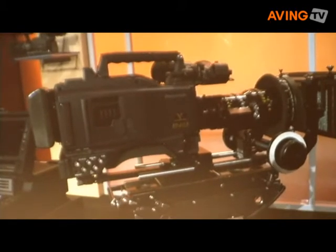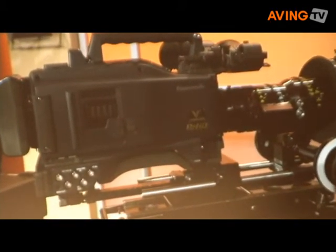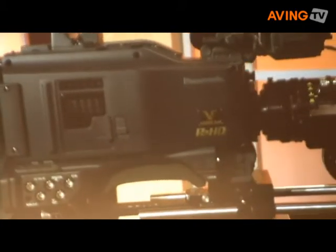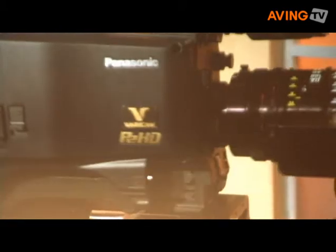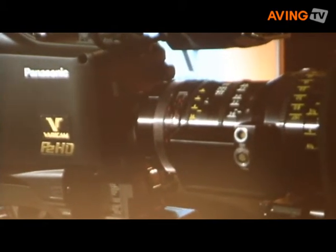As the flagship model, the Vericam 3700 offers 1920 by 1080 full-pixel recording, and it's equipped with two-thirds-inch, 2.2 megapixel CCD imagers. It boasts a 4:4:4 RGB dual-link output to deliver pristine images ideal for composition of visual effects, and it can record 4:2:2 in the camera simultaneously.